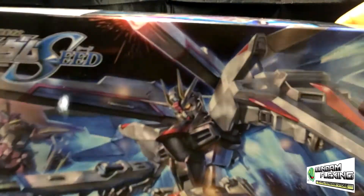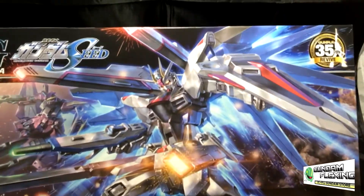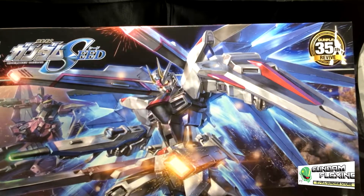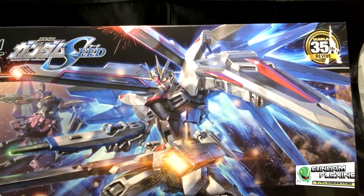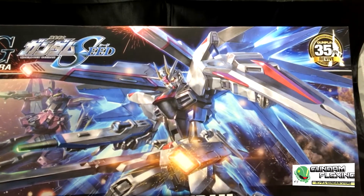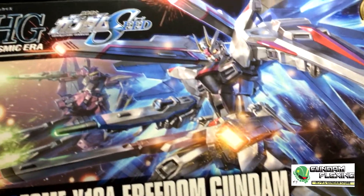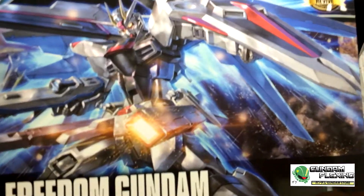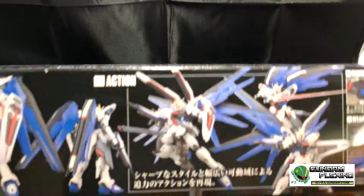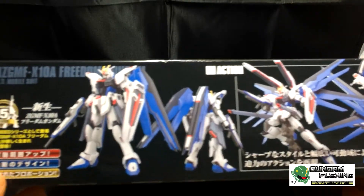From the box art we can see various weapons — mostly beam cannons, beam rifles, and railguns. Hopefully all of that comes in the kit. That's a lot of weapons which will be great. Great box art too, great series as well. I haven't watched the second season, but I strayed away from it simply because of the reviews online. But the first season was fantastic.